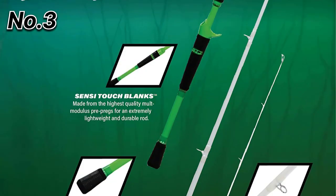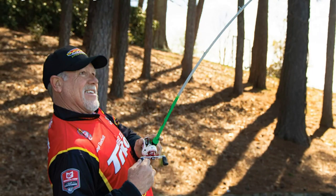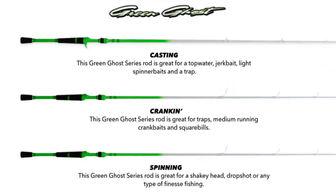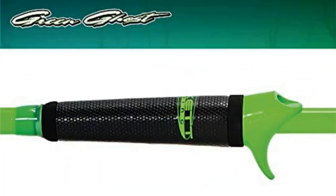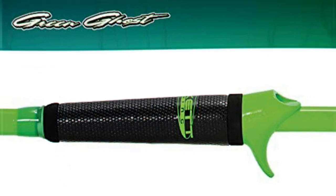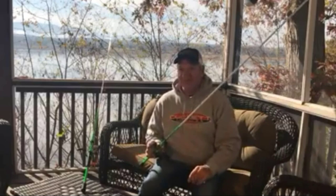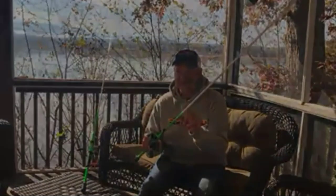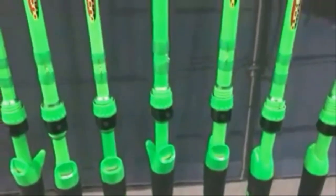Number 3: Ducat Fishing Green Ghost casting fishing rod.